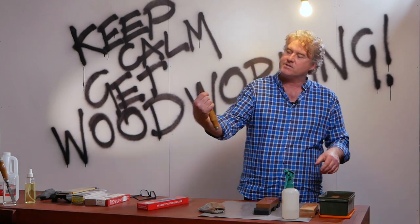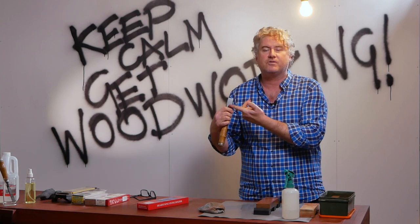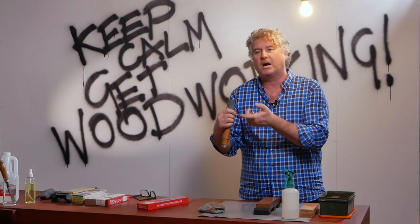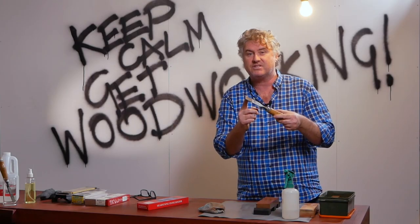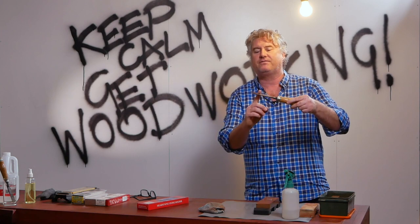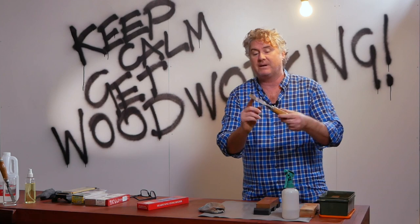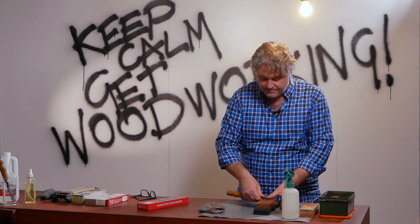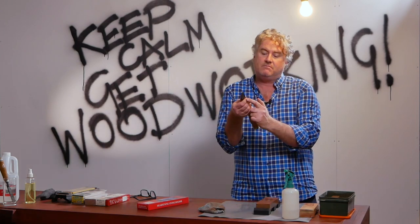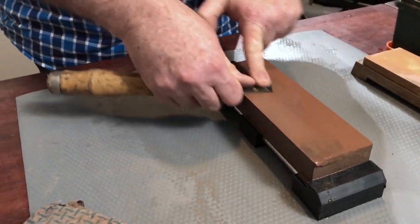I grab the chisel like so, because you only need to flatten the first 40 to 50 millimetres of the back — not the whole length of the chisel. The first 30 to 40 millimetres of the chisel back is all you really need to worry about. I sort of grab it like so and place it on the stone, using my first finger as the guide along the edge and my other finger to push down on the surface.